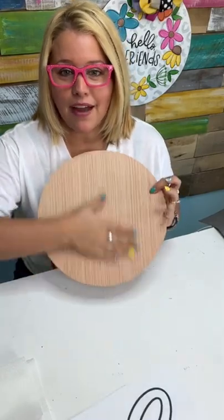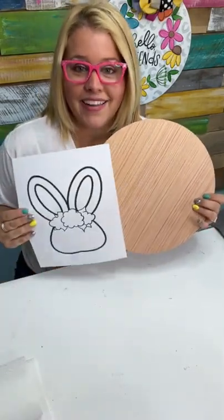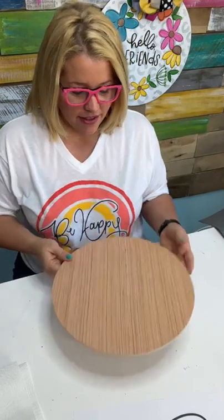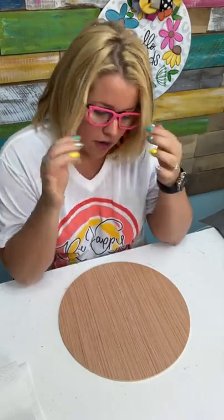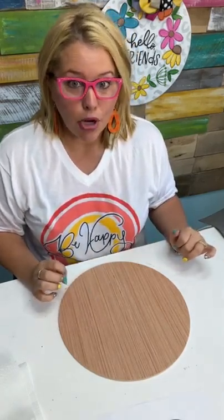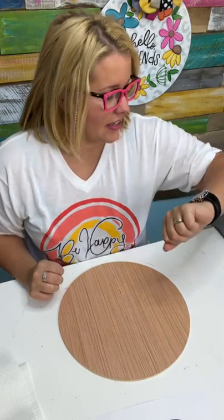We're going to start by painting the background of this design. Hi Rita from North Carolina! Y'all tell me where you're watching from and what the weather's like there today. I have no idea what colors I'm going to use today, so I may need y'all's help choosing colors. What color do you think we should do for the background of our wood? I'm thinking maybe a light blue or possibly a light purple. Prissy is watching from Texas, it's 63 degrees — it is 59 here in Kentucky so I'll take that.